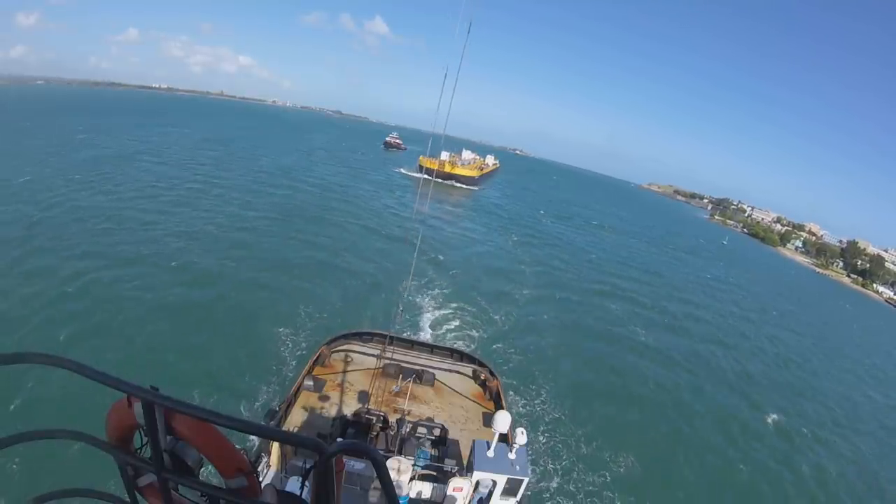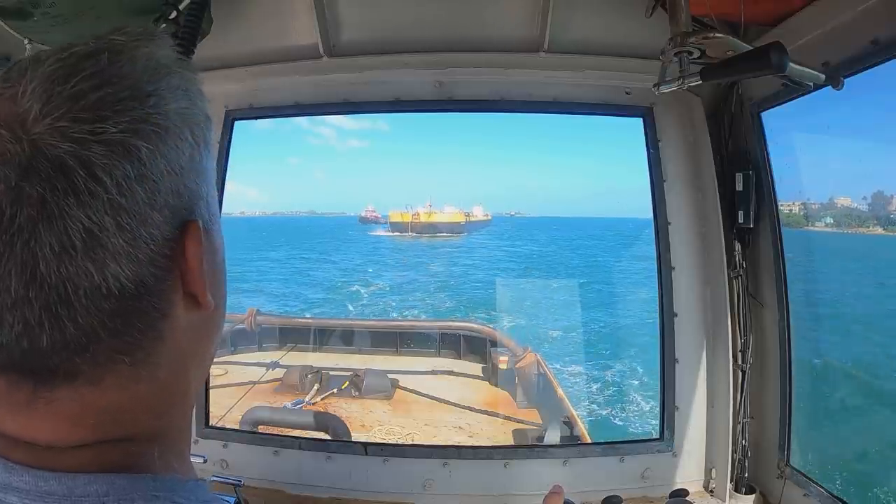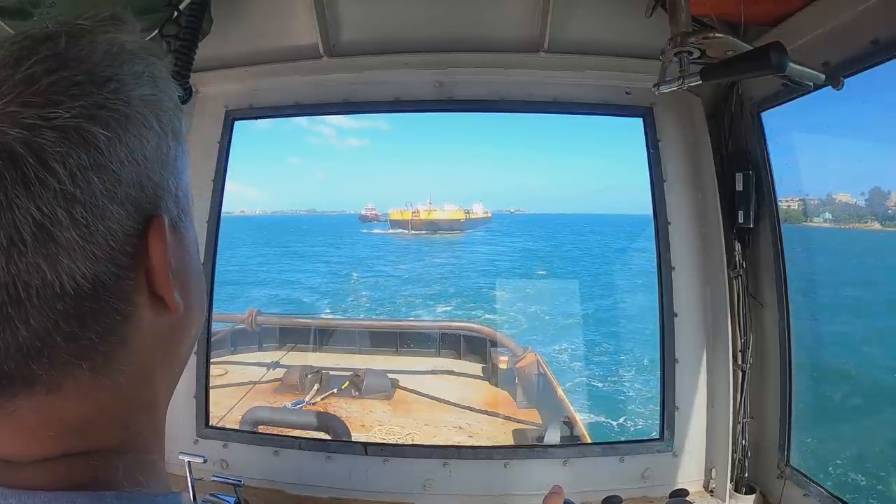Two minute warning. And there it is — about three minutes away we'll be right where we want to be. It's kind of a balancing act.